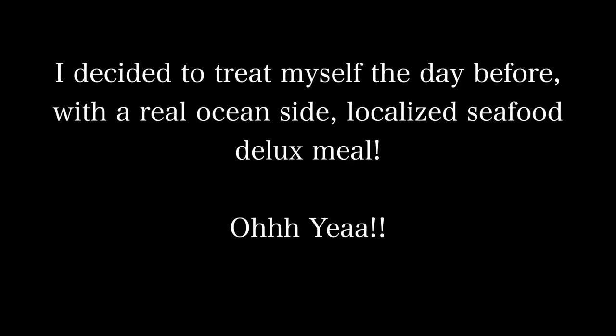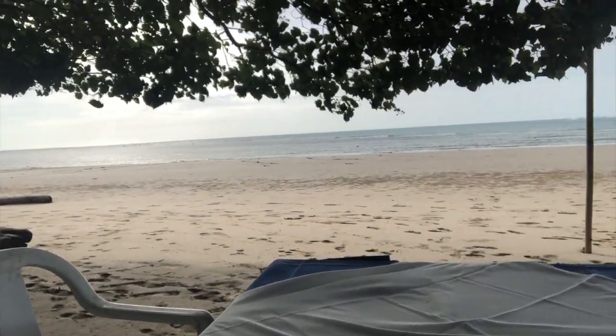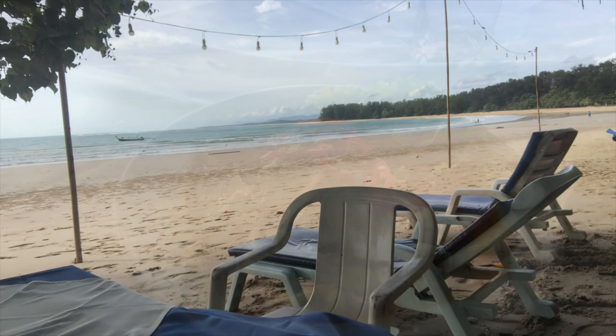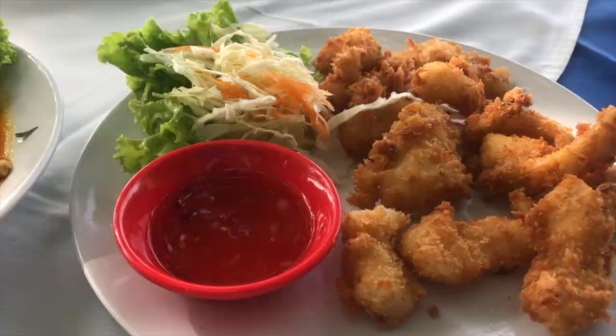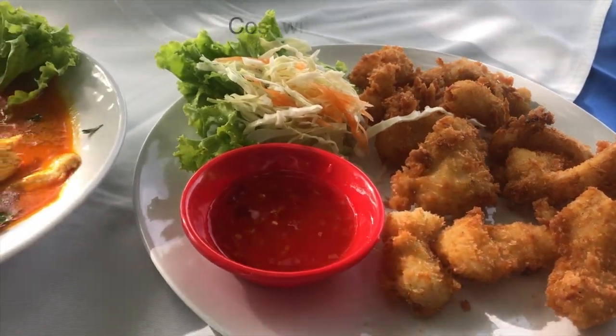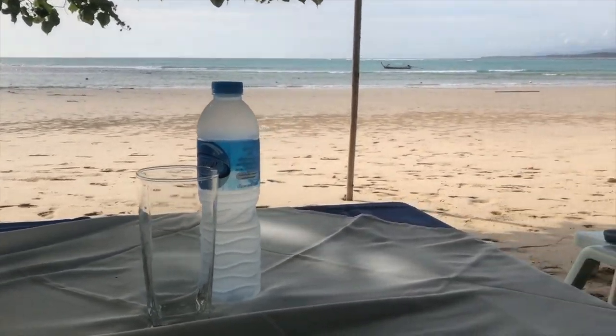I'm at an outdoor restaurant in Thailand, waiting on my chicken curry and I believe some squid. Here's my table. So we have a curry chicken and I think this is squid or calamari. This all came to about 11 US dollars. Look at that — can you beat it?